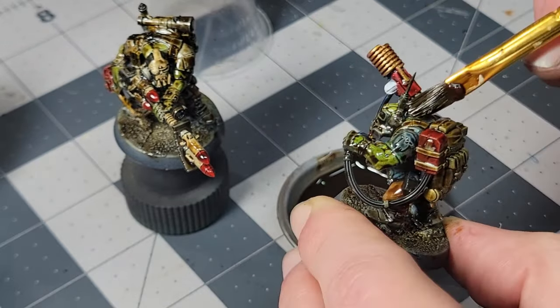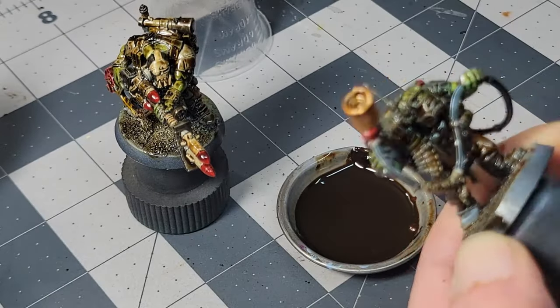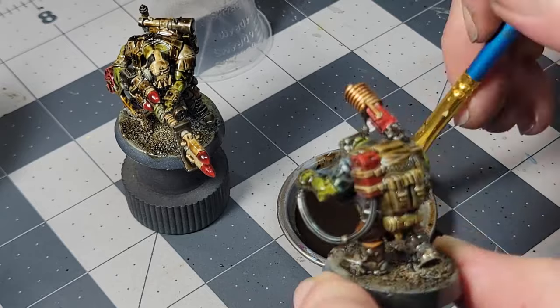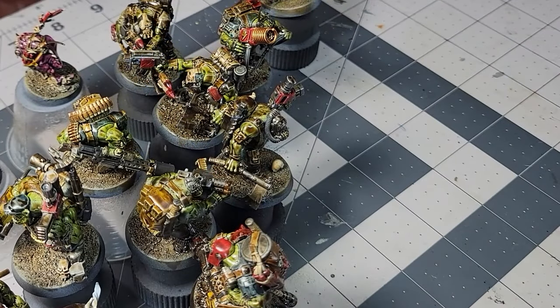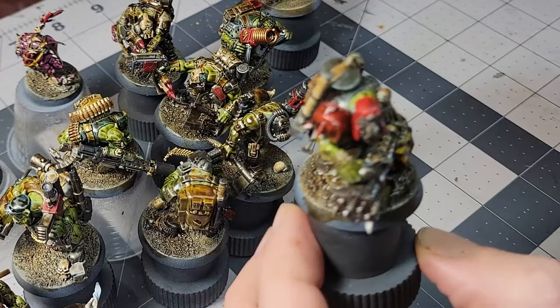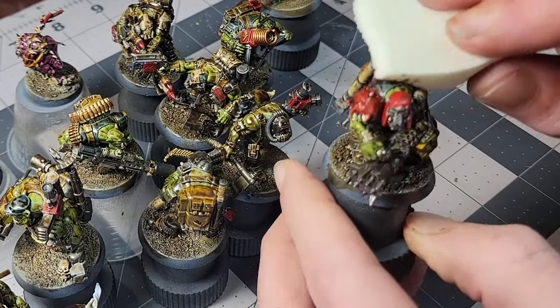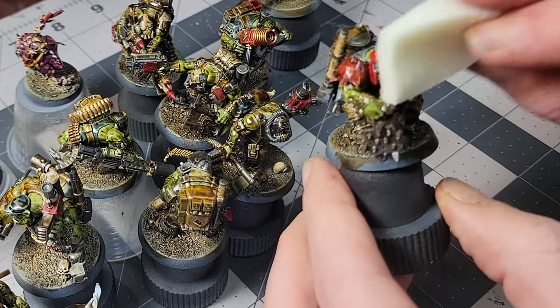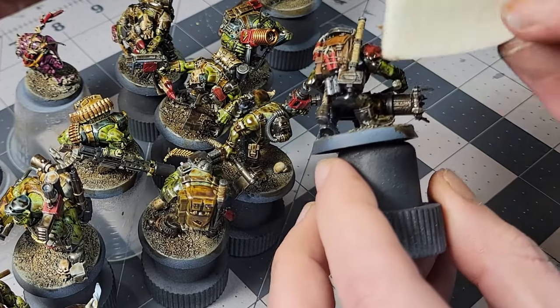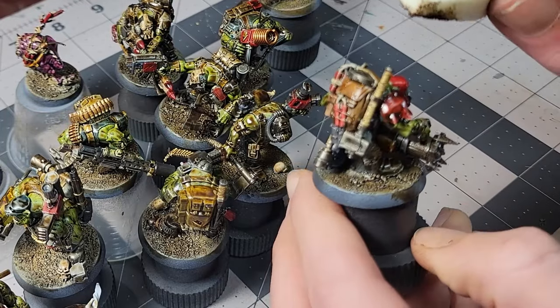Once I get everything coated up, I let them sit for a bit. This does a couple of things. First, it lets the mineral spirits evaporate. Oil paints themselves don't rely on evaporation to dry like acrylics do, but the mineral spirits you're mixing them with do evaporate, and they evaporate pretty quickly, leaving your pigments and the oil medium behind. Letting them sit also lets the pigments just start to begin setting, and the longer you leave them, the more they will filter the paint layers underneath. I let these commandos sit for about half an hour, then it's cleanup time.